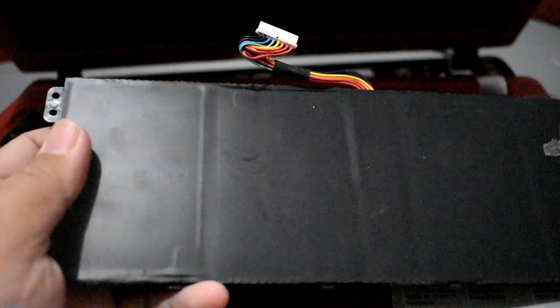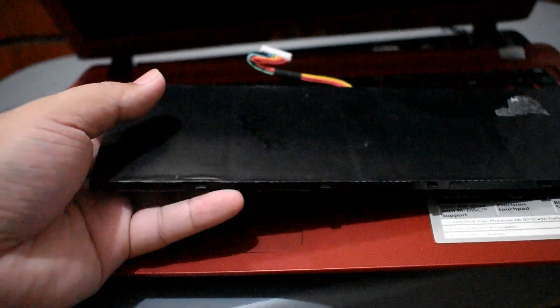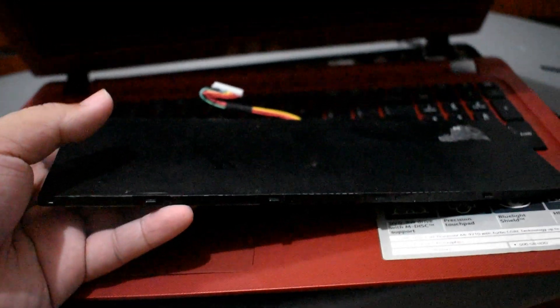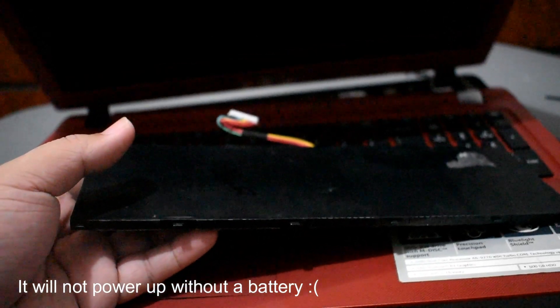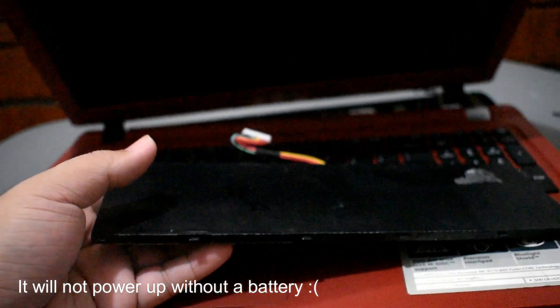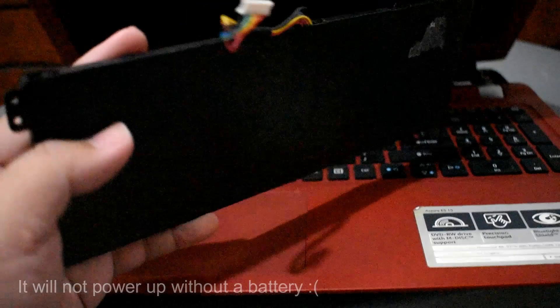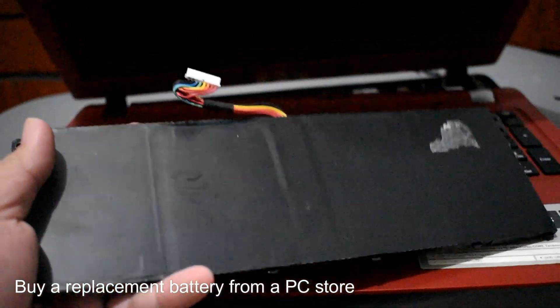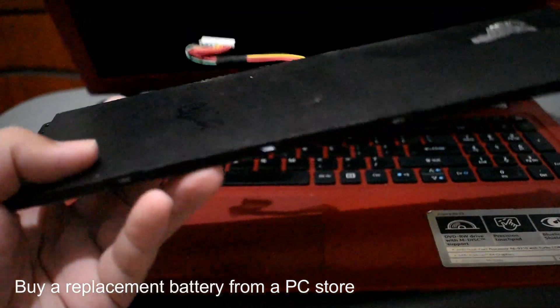With the Acer ES1, the battery is built in — you can't remove it from the back without disassembling the laptop. The bad thing about this model is it will not work without the battery; even plugged in, it won't power up with no battery attached. So you need to replace the battery — find it at a PC store or online.